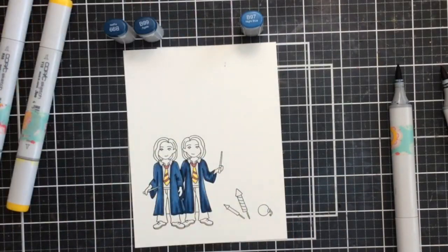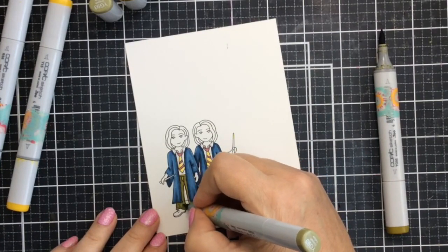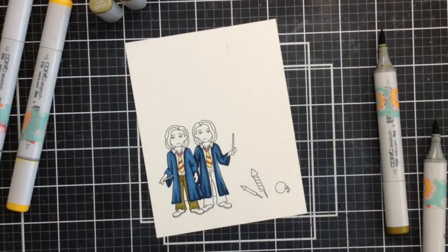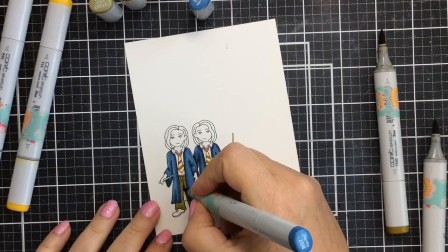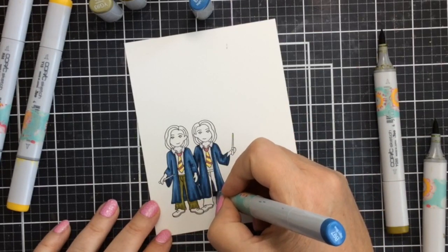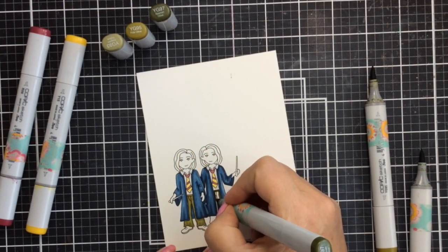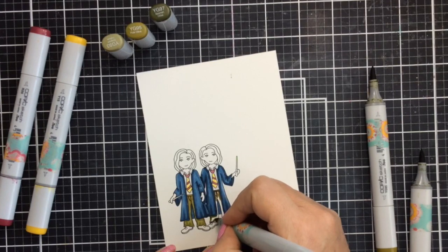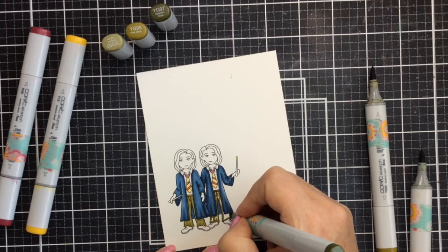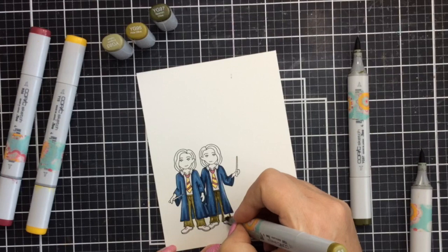That's for their little gowns — cap and gown, yeah. For the pants I'm using some olive greens, and this is going to be exactly the same for both of them — they are in fact twins. I realized I missed the centerpiece of the gown, so I'm going to go back in with that mid-tone shade and color those in. I'm using YG97, YG95, and YG93 for the pants section.